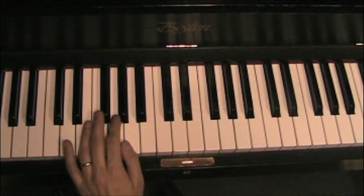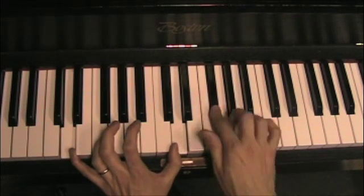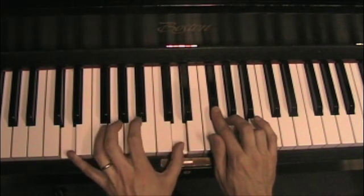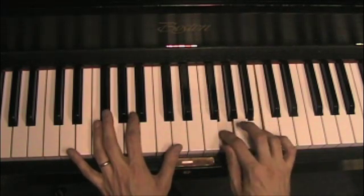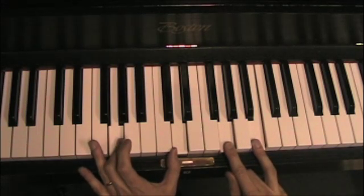A different voicing. Here's our two roots, third and a fifth. This is easy to see because the root's going to move. The common tone is going to stay here. The other two voices are just going to move up by step.